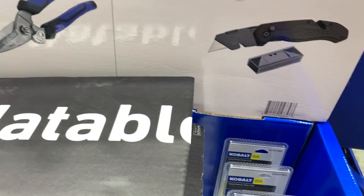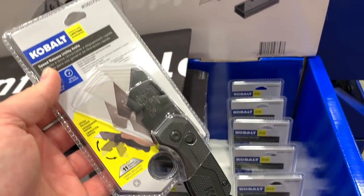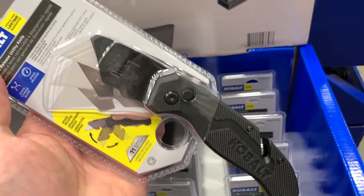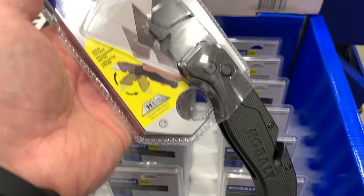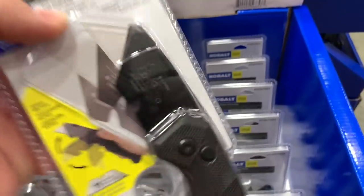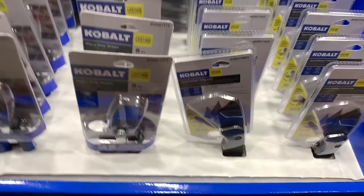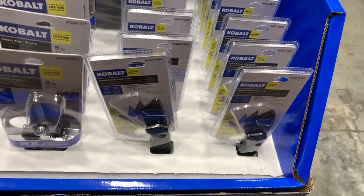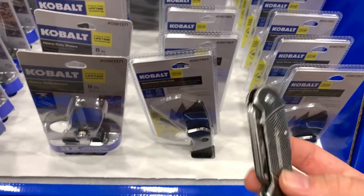The Cobalt speed-release utility knife — my thing with utility knives is I like them better than a pocket knife because you can just replace the blade relatively inexpensively. Different sizes are for different uses. I like to use one for everyday carry, and I like these little compact utility knives.